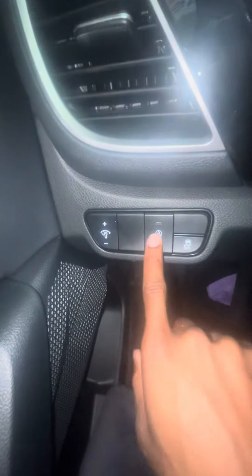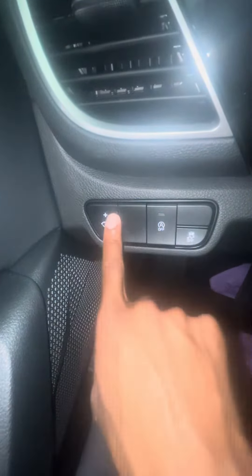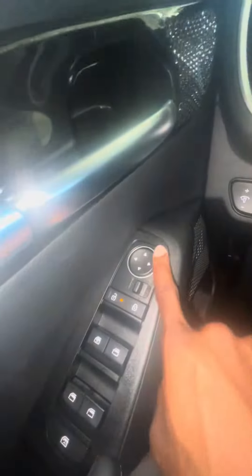Then you have your auto hold, auto start — this is an auto vehicle. You got your traction control, your illumination light. You got the power windows on both sides, unlock, lock. The window mirror adjust — this car comes with mirror adjust, just regular ones. And the locked windows.